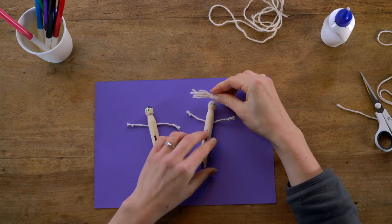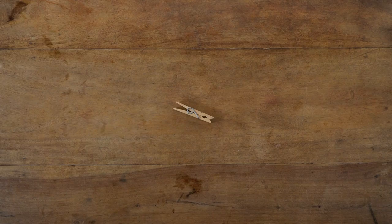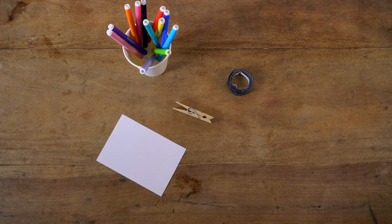You can use different types of old clothes pegs for some crafty makes. For this memo holder you will need a clothes peg, a magnet, scrap card, felt tip pens and glue.